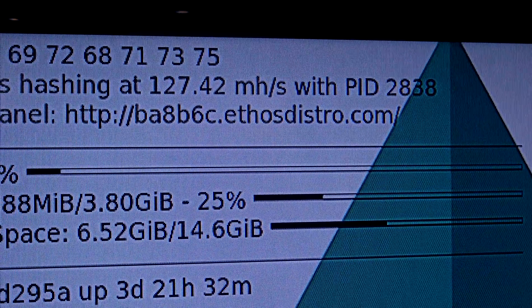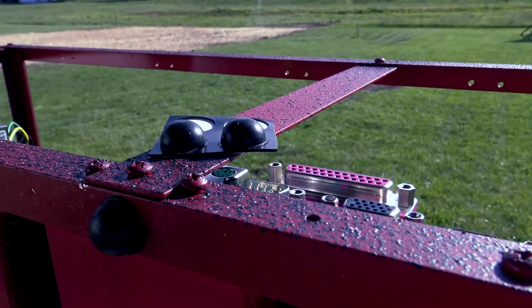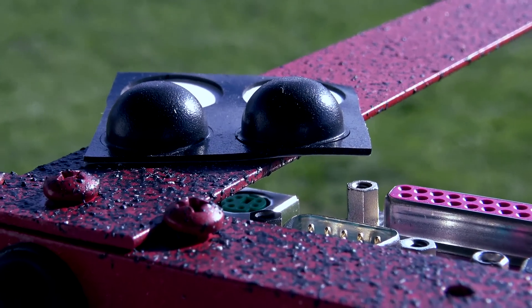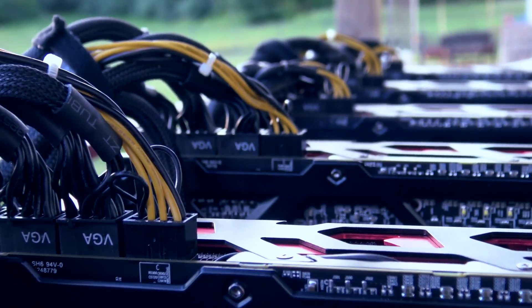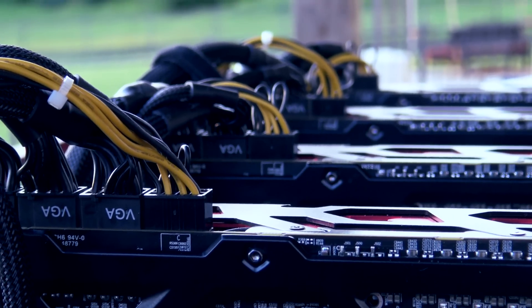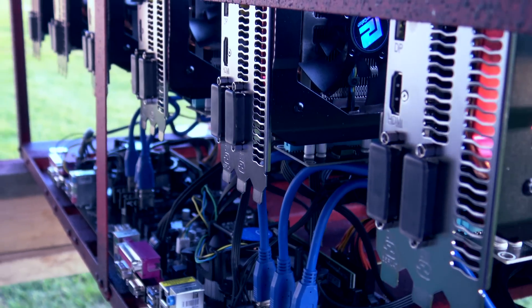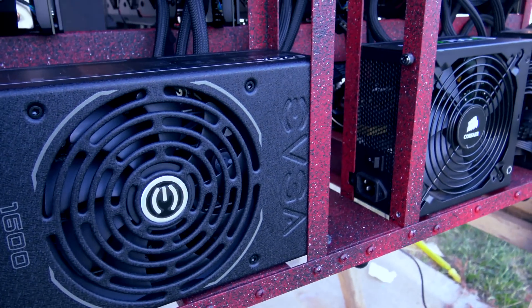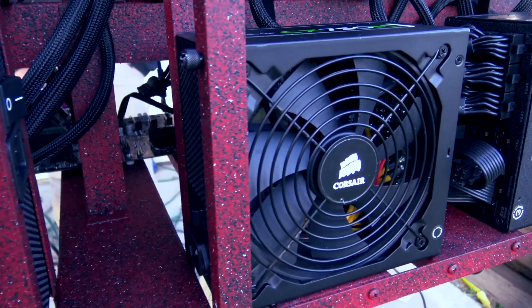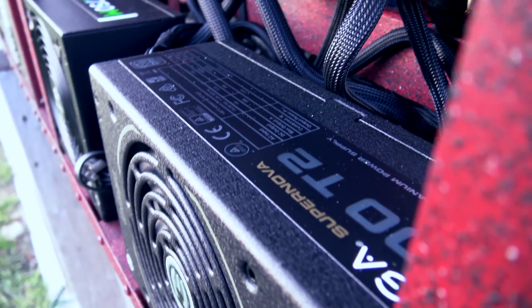We had a great time making this and these rigs are still running strong to this day. Coming up in the next episode: an absolutely ambitious build with a ton of hours invested - six R9 390 X2 cards in a single rig, that's 12 GPUs on the same frame. We're also going to be getting onto Pascal and Polaris setups for both Nvidia and AMD. If you like what we're doing, please subscribe, share with friends, tweet us, and catch us on Facebook. It's going to be an amazing summer - stay tuned.